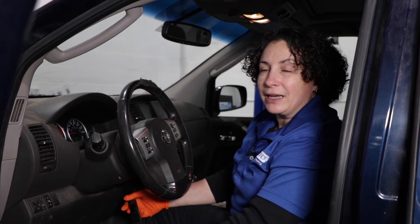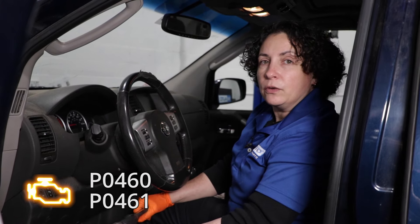You can buy the whole unit or just the sender itself, but you've got to get in there, drop the gas tank, take the pump out, and replace the sending unit by itself — or you can replace the whole pump. I would think about the age and mileage on the pump and do it as one unit. It can also set codes P0460 and P0461, and it'll say sending unit fuel erratic.